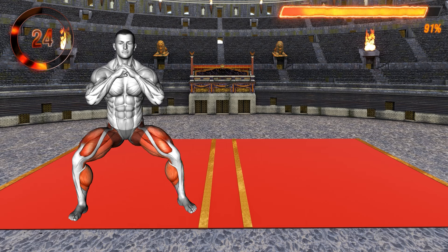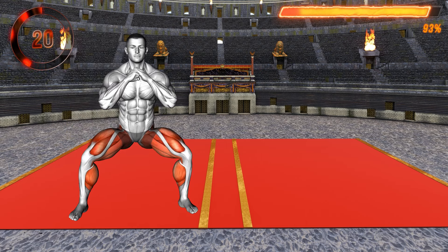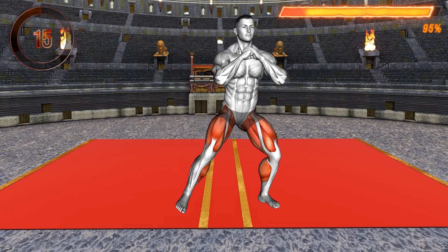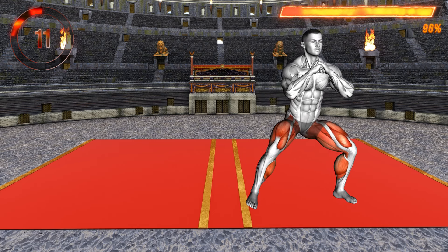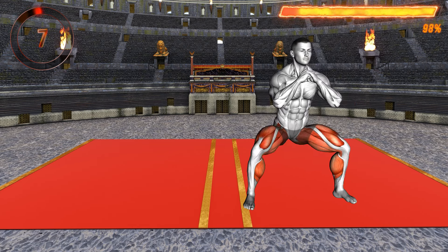Next, repeat stepping with your right leg to the side first, lowering to a squat, and then bringing the left leg next to the right as you stand up. This is an excellent lower body movement that targets your glutes and thighs. The lower you go, the more burn you feel in your muscles. Make sure to keep your upper body upright as you lower to the squat.